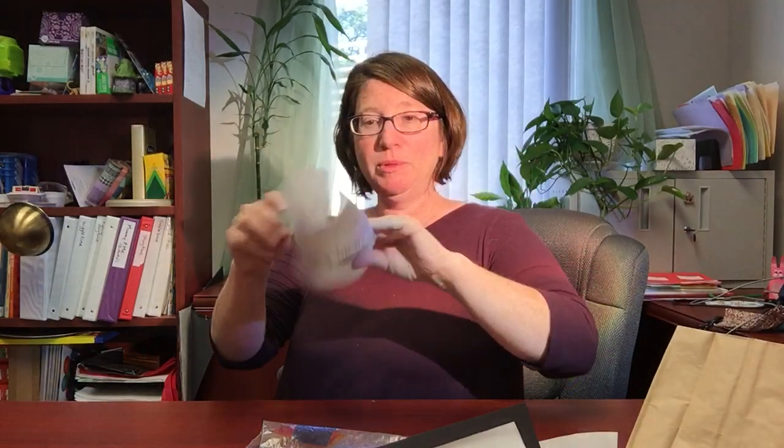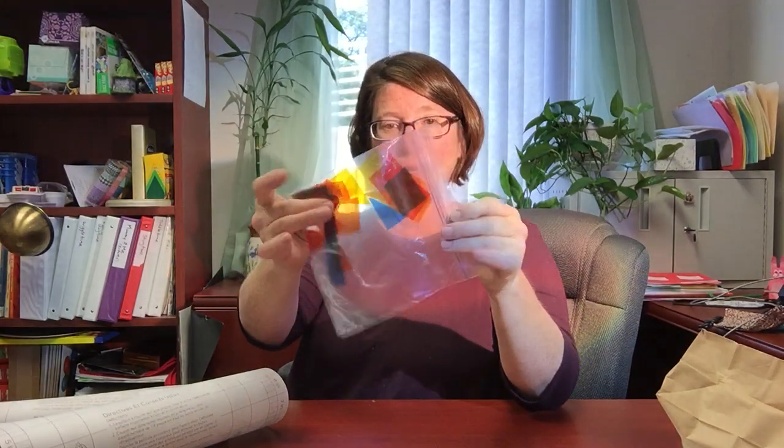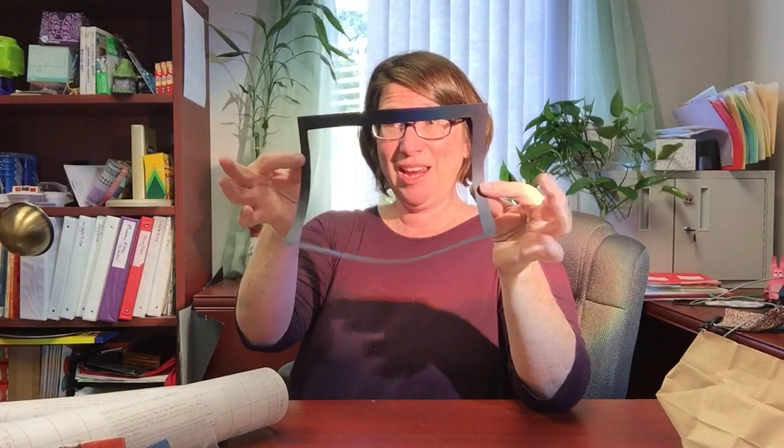I've got a couple of pieces of contact paper and some colored pieces of cellophane. And I have this black frame.